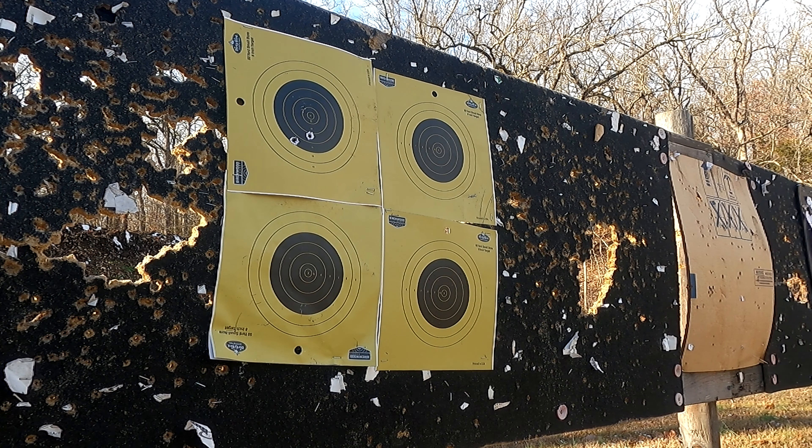To nobody's surprise, this thing is an excellent shooter. Look at this guys — we got two bullet holes touching and one off to the side. This one I could have pulled; I'm not 100% sure because this was actually my very first shot. It shoots really well. Now let's go stick something down at 200 yards and watch it explode — I brought a watermelon and a water jug.